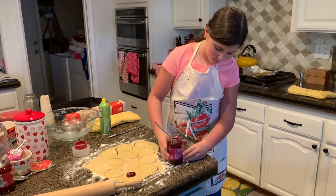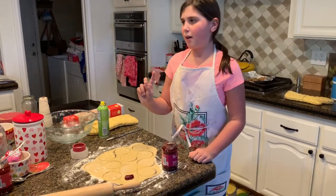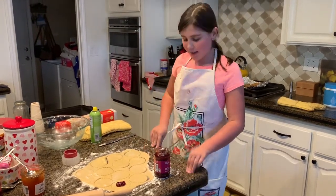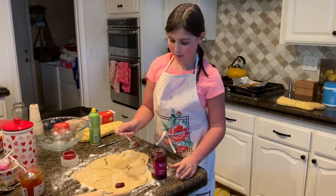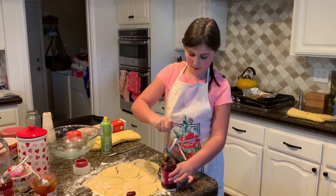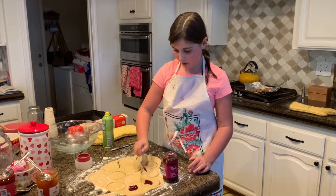You're going to put a dollop, or however much you would like, of jelly on it. We have raspberry fruit spread, strawberry fruit spread, and apricot. You're going to take a spoonful of jelly — a little less than that — you could just shake it across the container, and then pat it on like that.